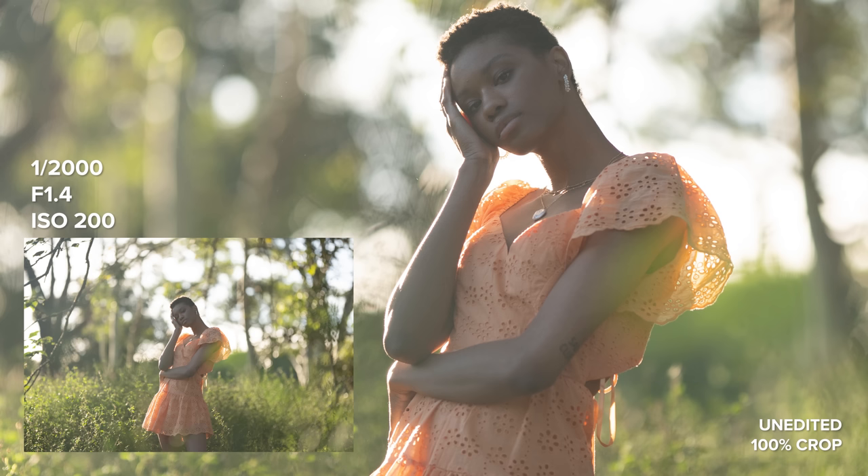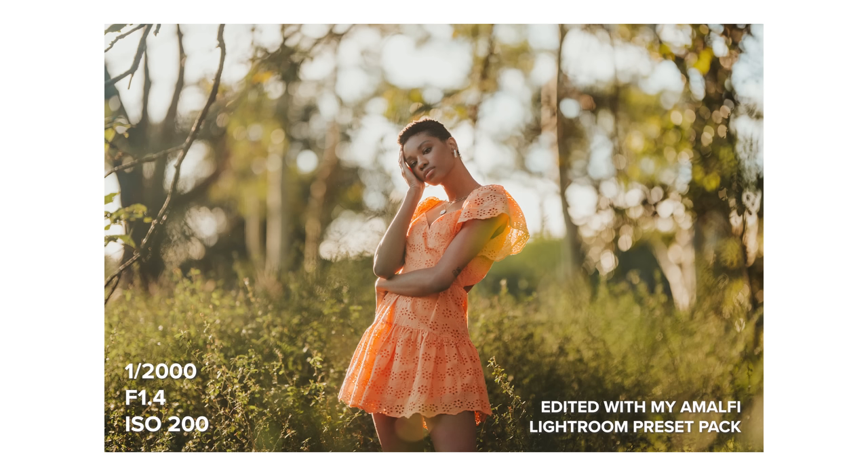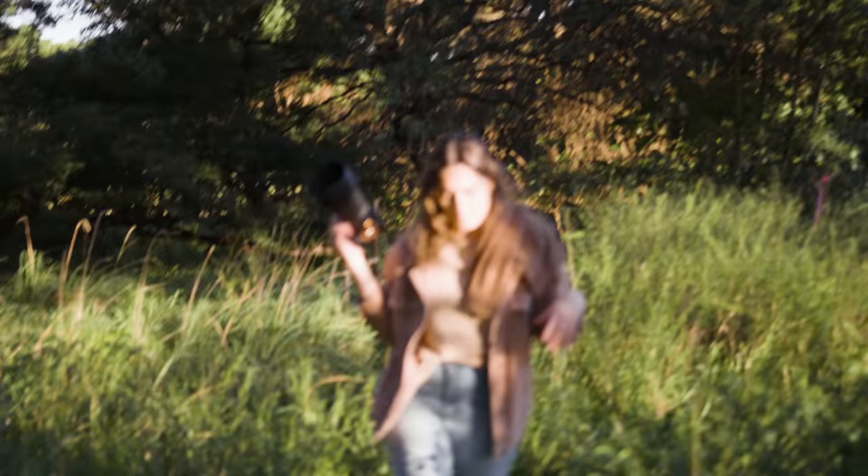One last thing that really stood out to me is the out-of-focus transition of the Sigma 105. It's one of the smoothest that I've ever seen. You can especially see it in the extreme close-up photos we took. The way the face melts out of focus looks so incredible.